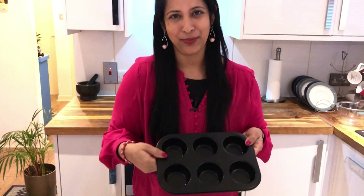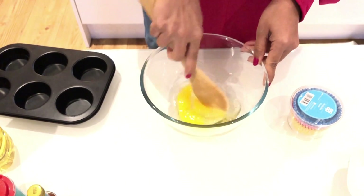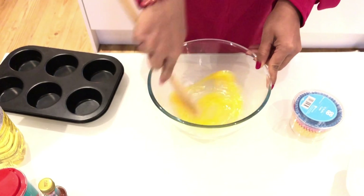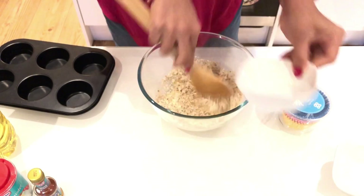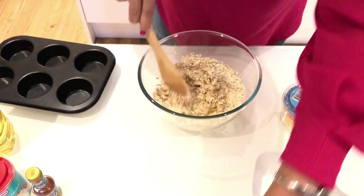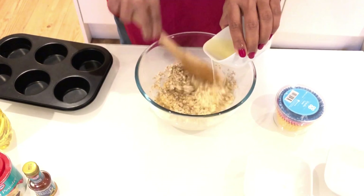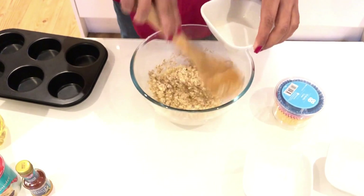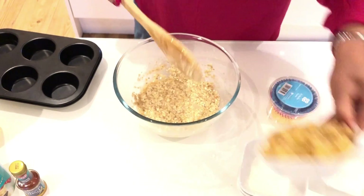We don't have sugar. We mix it in a muffin pan. Let's mix it in. We don't have butter or oil. We can add vegetable oil. We can get a bit of softness — let's mix it in.